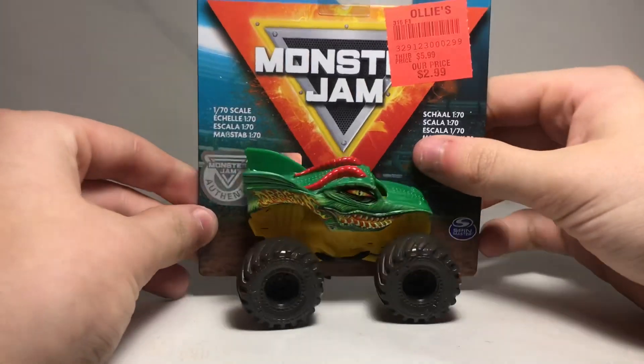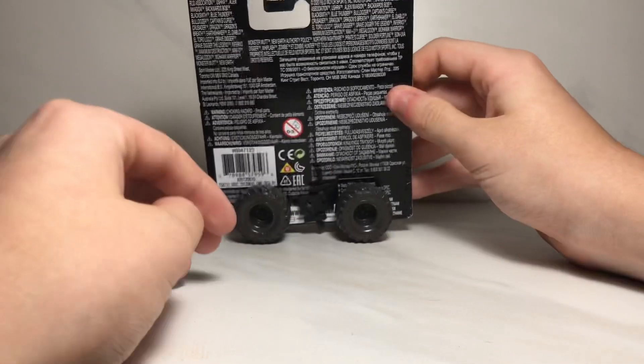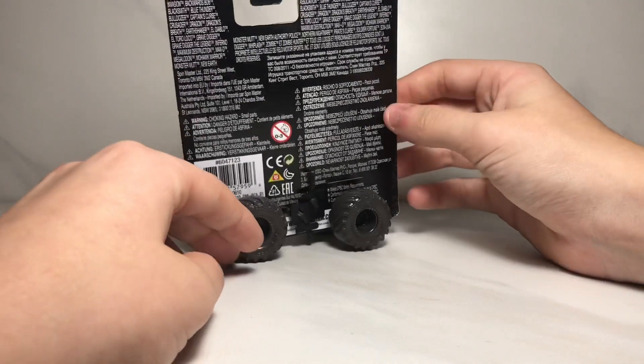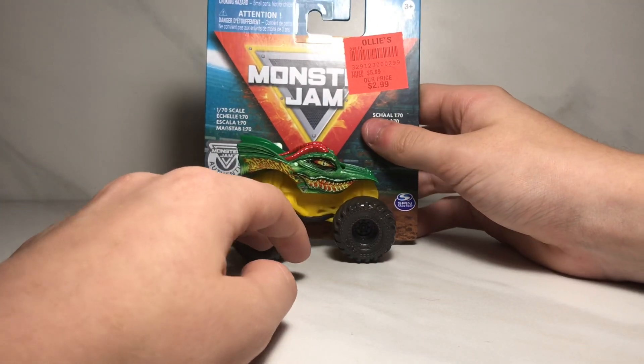We're gonna start off with the Dragon. Here's the front of the box — shows the truck — and flip it around to the back of the box. This is the international card so it's going to be in different languages, but all the cards are the same so I'm not going to show the back of the boxes for each individual truck like I usually do.